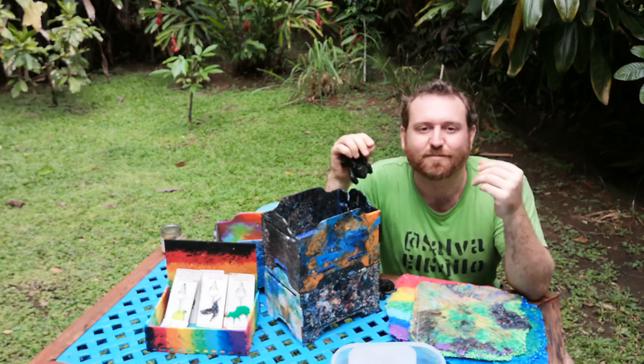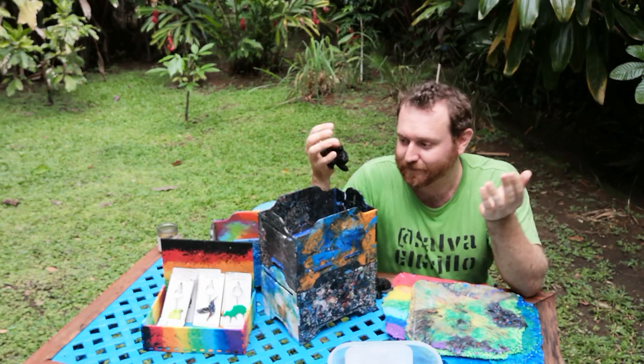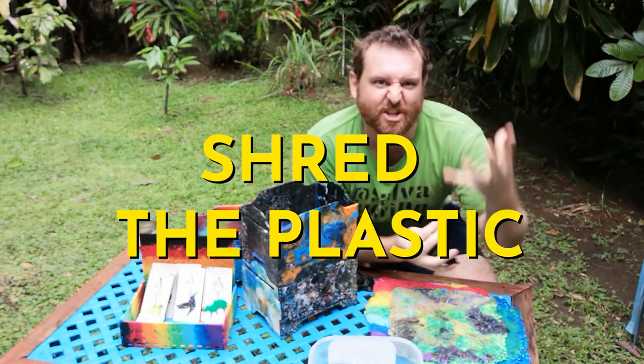It smells like a kind of caramelized sugar. Part of the reason is because PLA is made from a kind of corn syrup — just like everything in the US. Now you're ready to shred.